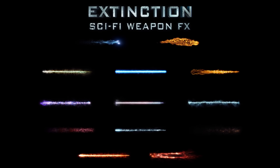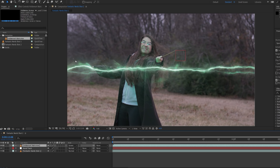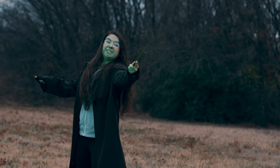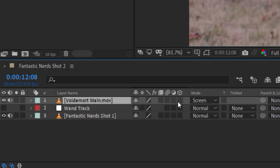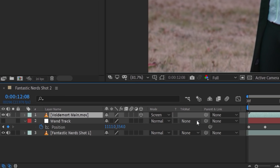Now we're going to drag and drop the footage of the spell beam. We're using an asset from our new Extinction pack, and you can create this yourself using particles, but it's much easier to use pre-made assets. We are using our Harry Potter electric effect called Voldemort. We'll drop that in and set the layer blending mode to screen and change the scale, rotation, and position if needed to match the shot. Our footage was shot at 1080 and our Voldemort effect is 4K, so we have a lot of detail for closer shots as well. We're filming at an angle, so we're going to make the spell effect a 3D layer and change the rotation to try and match our angle more.